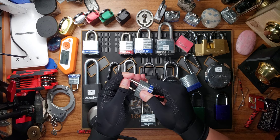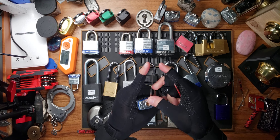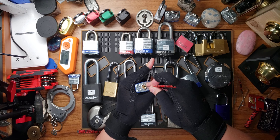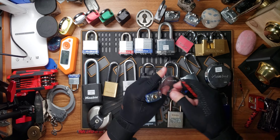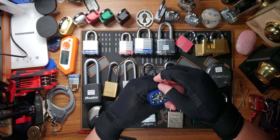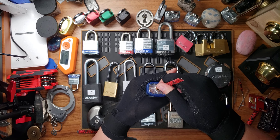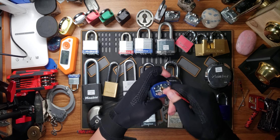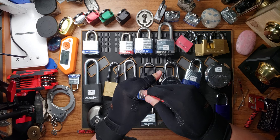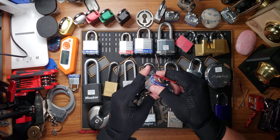With Master Lock I always use bottom-of-the-keyway tension. But you can't always use bottom-of-the-keyway tension because it restricts the amount of room you have for your pick. If I go to my Brinks lock and try bottom-of-the-keyway tension, I don't have enough room to get my pick in, especially to reach the back pins. So with the Brinks I have to use top-of-the-keyway tension. Going back to the Master Lock with bottom-of-the-keyway tension, I'll pick this quickly — and you can see it was pretty straightforward.